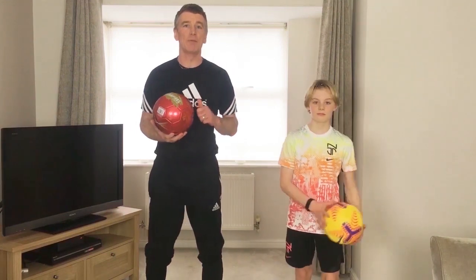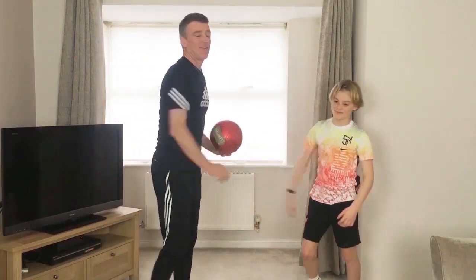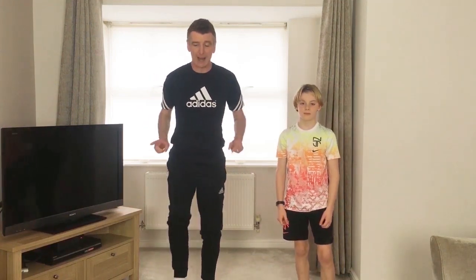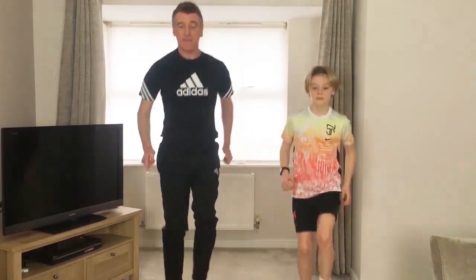Me and Cameron are already warmed up. Cameron, are you ready to go? Right, Cameron, go and get the music on. The first exercise we're going to do today is tap the top of the ball four times and then drop down to a squat — so it's one, two, three, four and drop, one, two, three, four, drop.